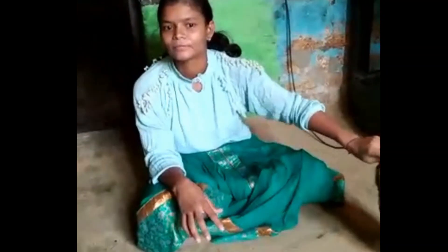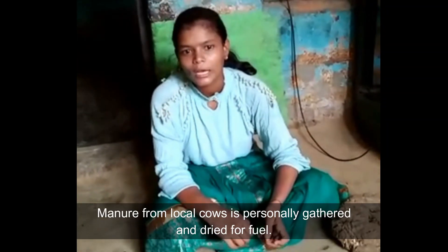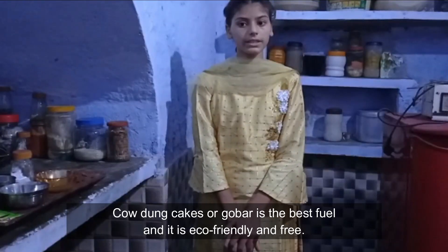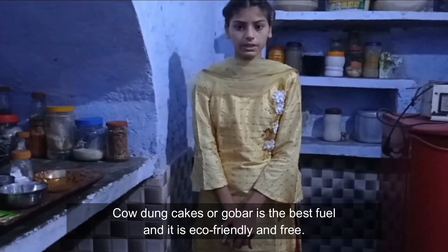This is cow dung cake. Dried cow manure is the best fuel in many places. Manure from local cow is rationally gathered and dried for fuel. Cow dung cakes, or boobar, is the best fuel and it is eco-friendly and free.